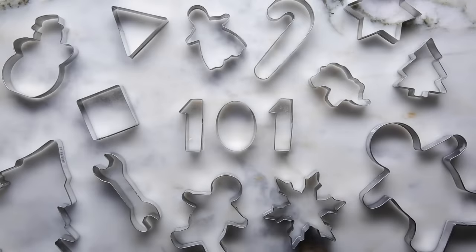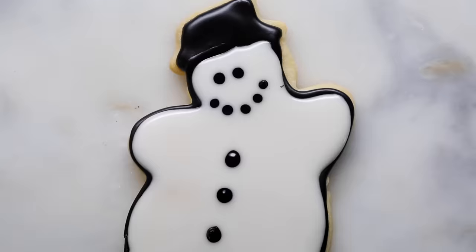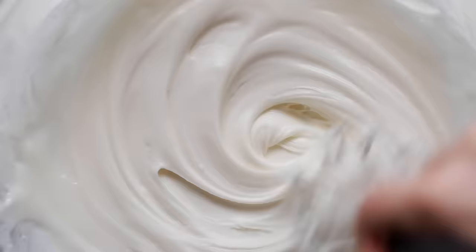It's cookie season, y'all — that time of year where you're making a whole lot of cookies. Around the holiday season, is there anything more iconic than sugar cookies? We're going to give you our tasty, tested sugar cookie recipe, complete with everything you need to have some darn good sugar cookies this holiday season.